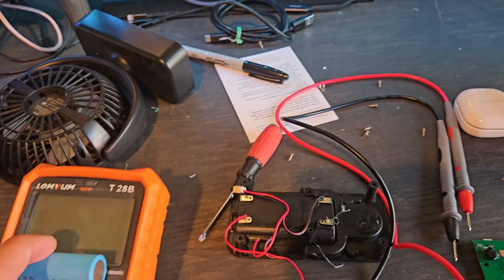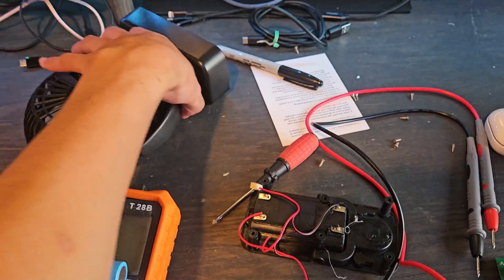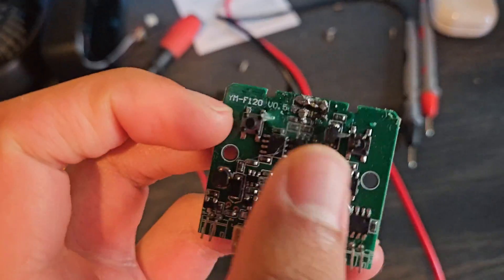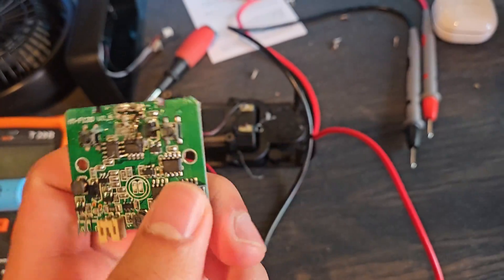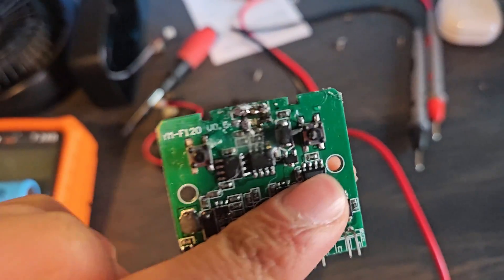I need a fan to cool some things in a little compartment, so I took apart this old one that's broken. I have this little circuit board, and it's broken. The reason why it's broken is because it used to use micro USB for the power input. It's micro USB, so I tried to replace it with a better one, but I didn't solder it very good, and it broke.